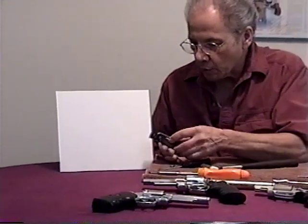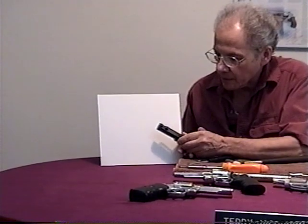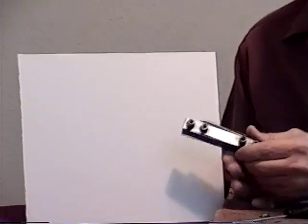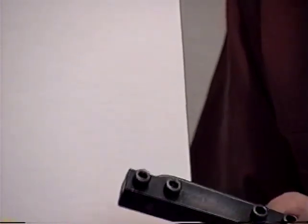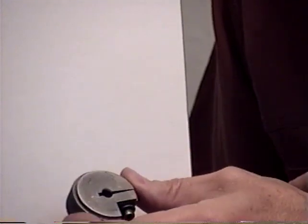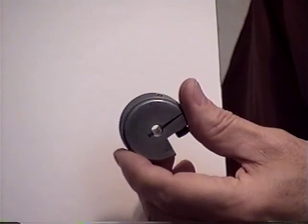This is a tool that's used to take apart the cylinder. This is made by Ron Power. One side will remove the extractor rod on a Smith & Wesson, and the other side will remove the extractor rod on other types of revolvers — but today will just be Smith & Wessons. This is a similar tool made by a different company, and I'll show you how it works as we proceed.